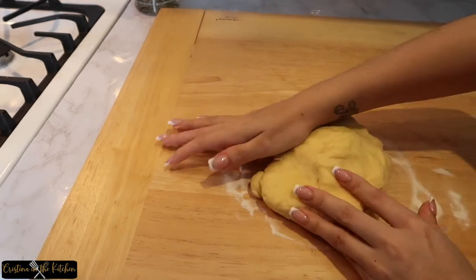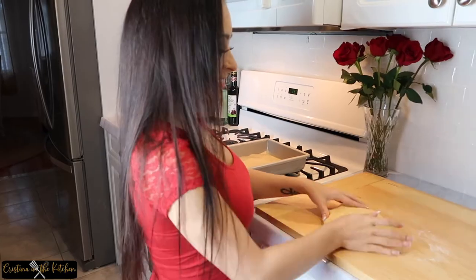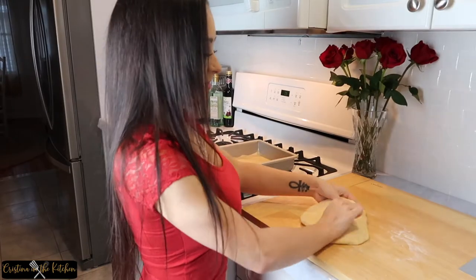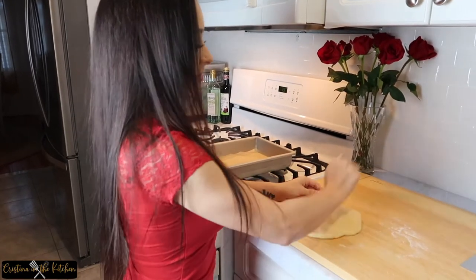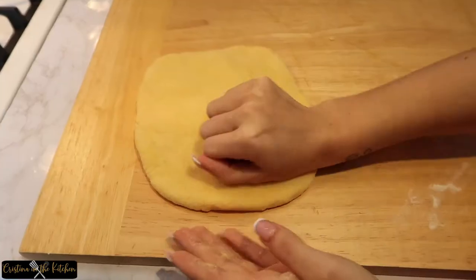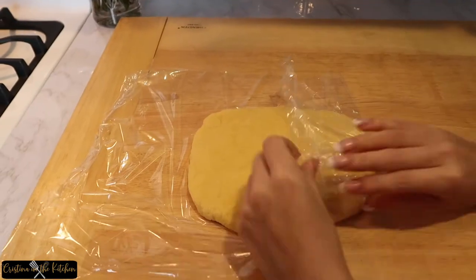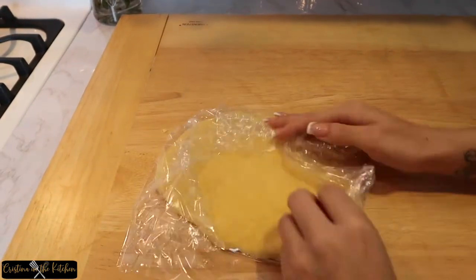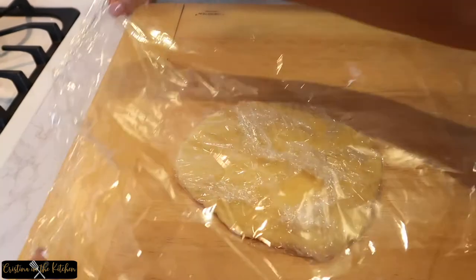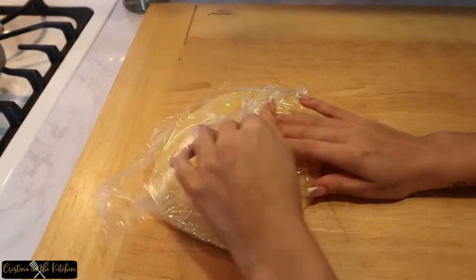Sprinkle a light amount of flour onto a wooden board and knead the dough for at least 10 minutes until smooth. Don't panic if the dough sticks to the board — use a bench scraper to take it right off and don't hold back, slap the dough and give it a workout. Wrap in plastic wrap and seal in a ziploc bag for two to three hours. This allows the dough to set and makes it more stretchy and flexible to work with.